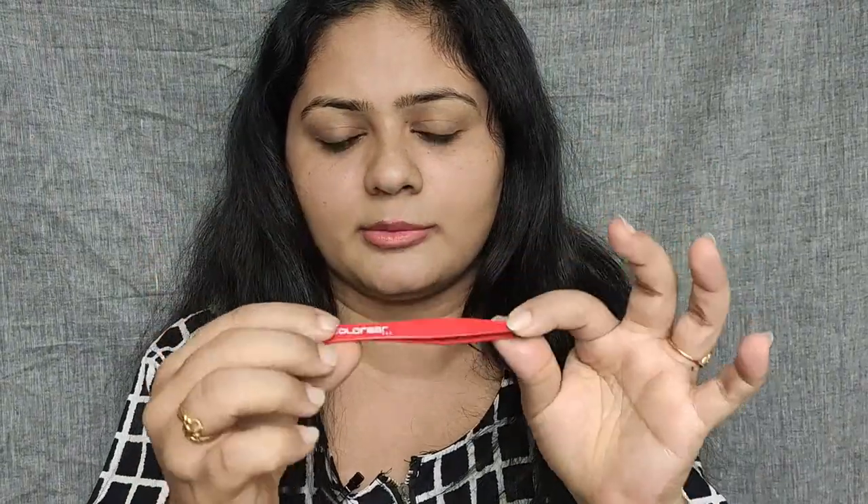When I'm doing my eyebrows, I don't have any shape. So I have two tips - I follow two tricks. One is to plug the excess hair, so I'm using a plucker. This is a color bar brand.